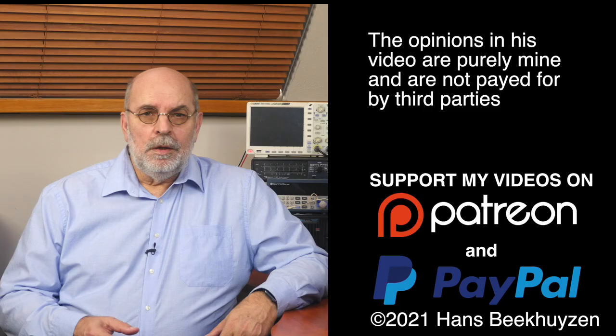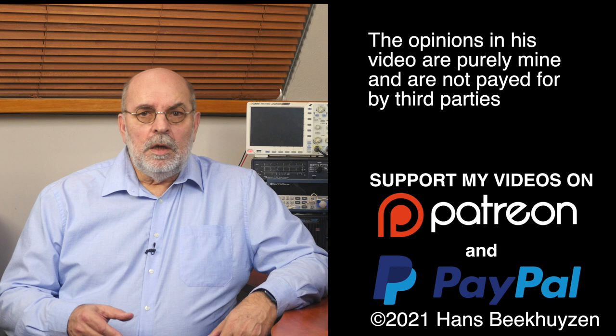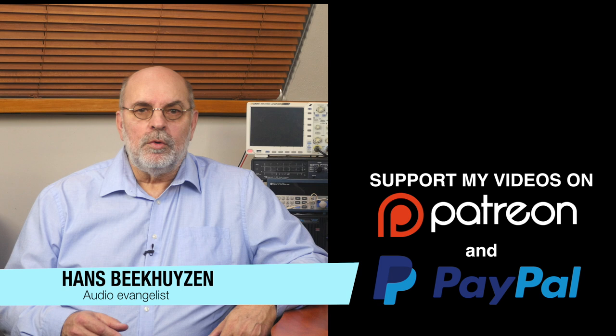That brings me to the end of this video. There will be a new video next Friday at 5 pm Central European Time. If you don't want to miss that, subscribe to this channel or follow me on social media. Help me reach even more people by giving this video a thumbs up or mentioning it on social media — it's much appreciated. Many thanks to those viewers who support this channel financially; it keeps me independent and lets me improve the channel further. If that makes you feel like supporting my work too, the links are in the comments below on YouTube. I'm Hans Beekhuyzen — thank you for watching, and see you in the next show or on HBproject.com. And whatever you do, enjoy the music.